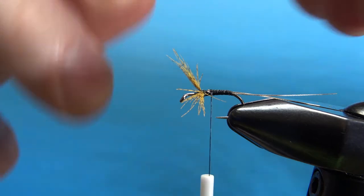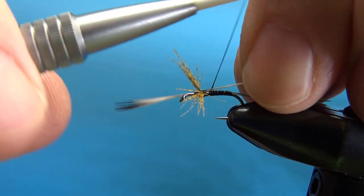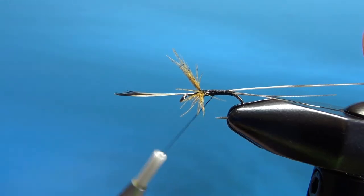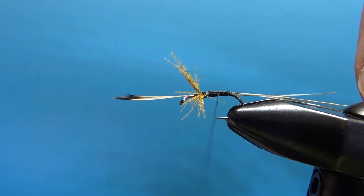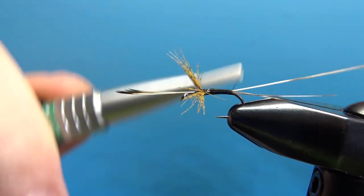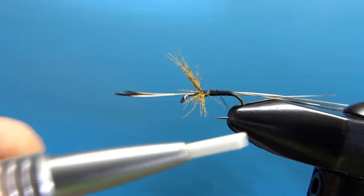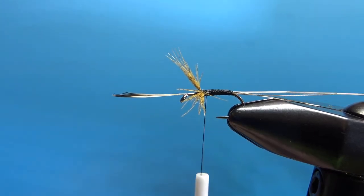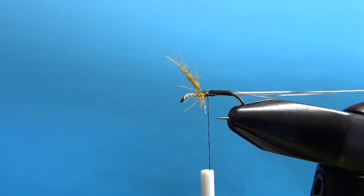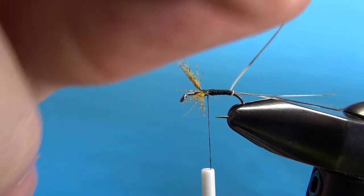Let's go ahead and wrap the body, which is just another quill similar to what we just used — I've got a slightly thicker one for this part. I'm going to catch this one in right here and try to lay flat wraps all the way back. If you're using UTC, spin your thread counterclockwise — maybe you can lay it flatter. I'm going to wrap this all the way back to the start of the tail, give the UTC a spin to keep it flat, then take my thread back up to just behind the wing where we're going to stop the body. Now wrap the quill body — touch and turns all the way up. It's going to have a variegated segmented look with this grizzly.